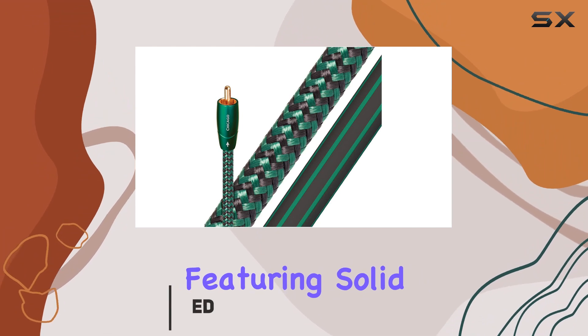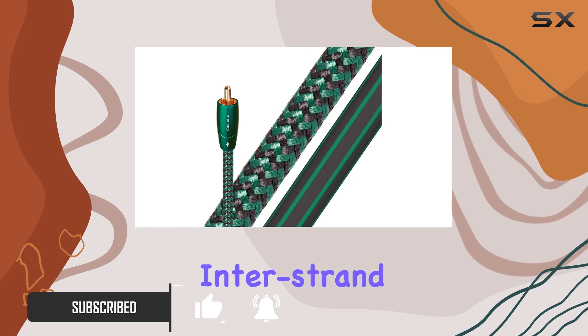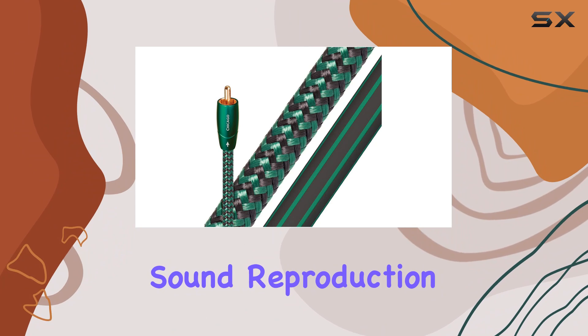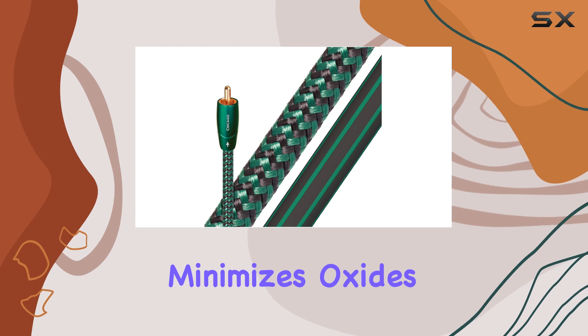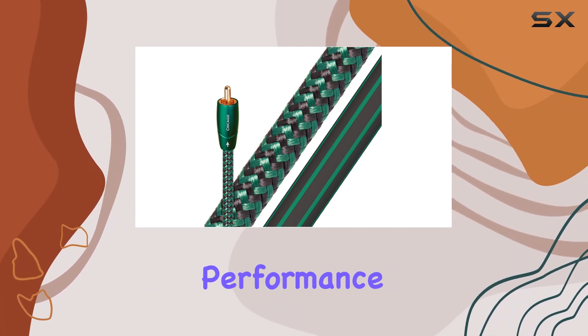Featuring solid LGC long-grain copper conductors, these cables promise to eliminate interstrand distortion, delivering clearer and more accurate sound reproduction. The hard-cell foam insulation ensures geometric stability, while the LGC copper construction minimizes oxides and grain boundaries, enhancing overall performance.